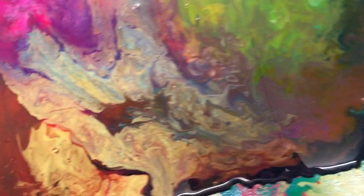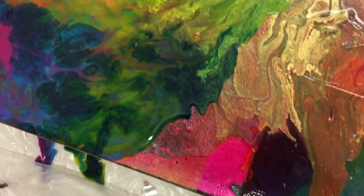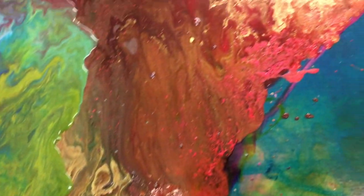The thing with these paintings is that they will always dry a bit differently, and with the medium, they dry darker. So even though this looks quite vibrant, it's going to get a bit dark.